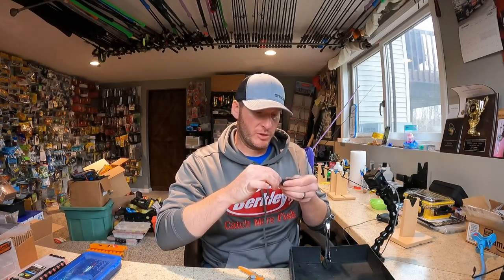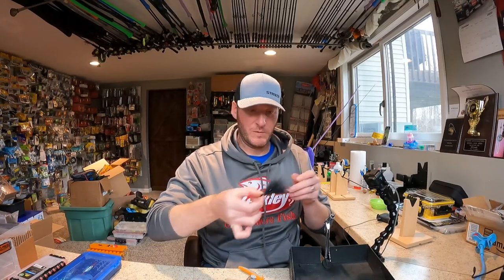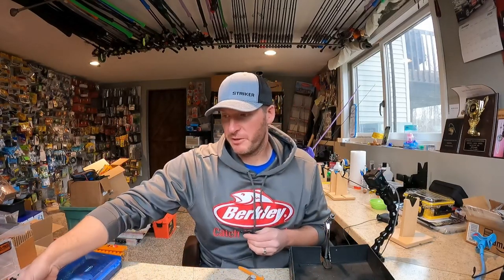I'll let this dry, and then go back over it and put a light coat of clear nail polish on it. In general, that's your marabou jig right there. In the water it all pulls together, and it'll just look like a black leech — that's what I think it looks like.